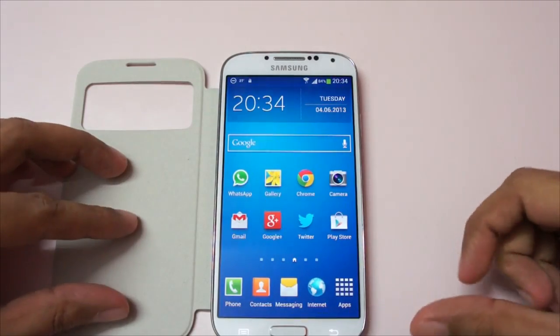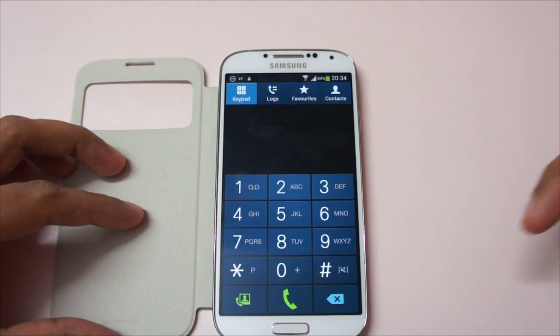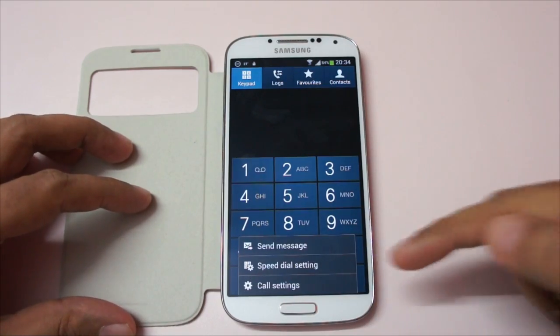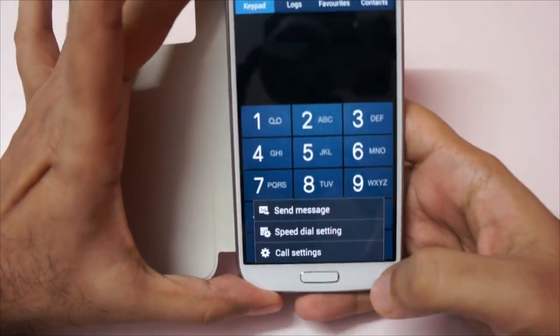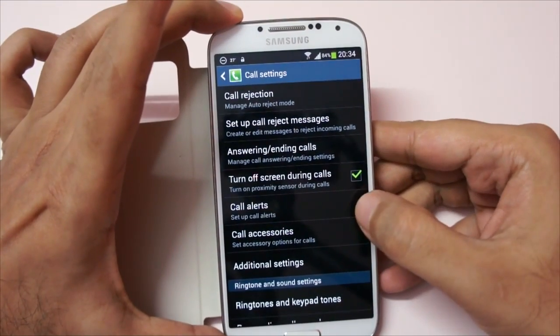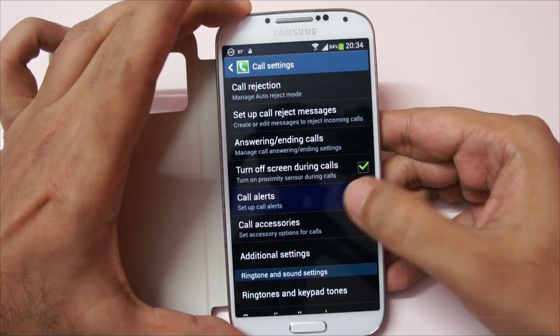Now let me show you how to enable it. This is a Samsung Galaxy S4. The first thing you need to do is open the dialer, then hit Settings, and from there go to the Call Settings option and click on that.